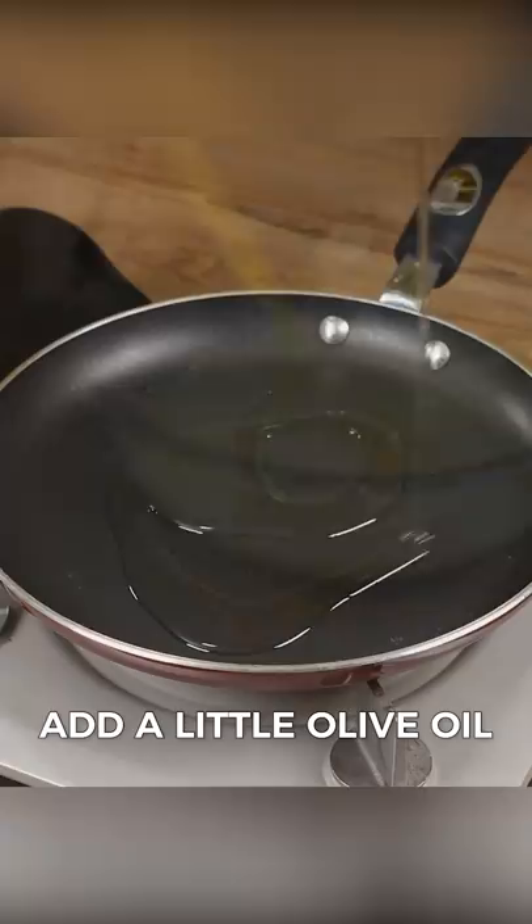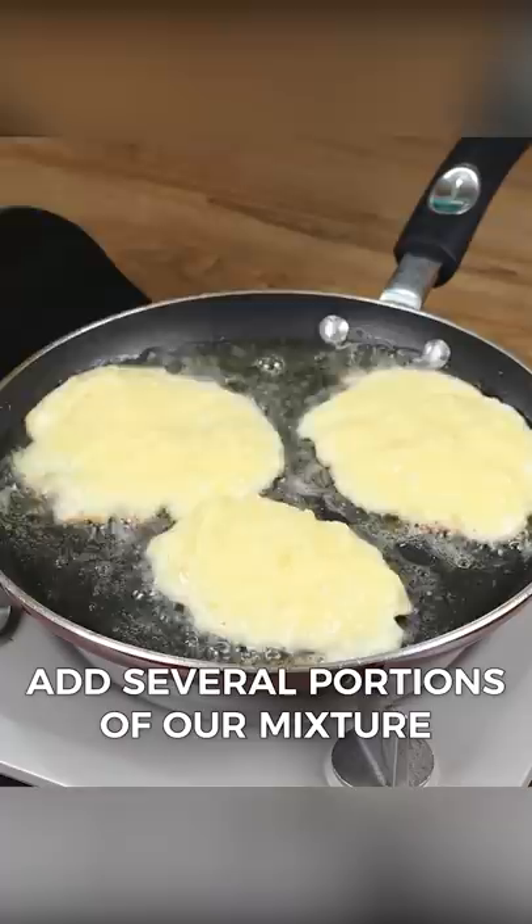In a skillet over medium heat, add a little olive oil and spread it well. With a tablespoon, add several portions of our mixture to fry. When one side turns golden, turn it over to cook the other side.